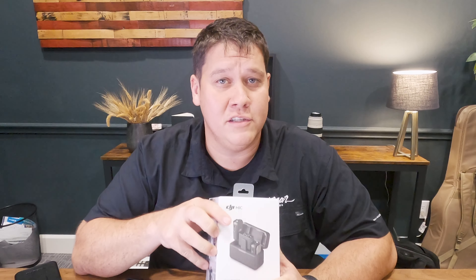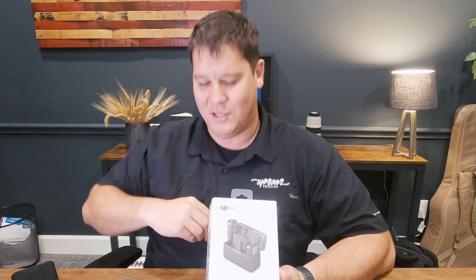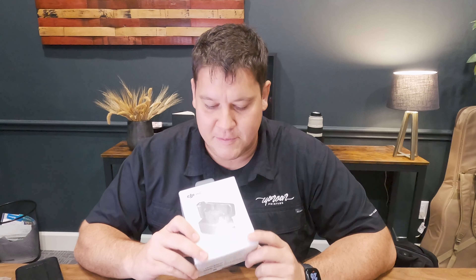15-hour battery. That's going to get you through most workshops and conferences — 15 hours is plenty. It's got a magnetic attachment and I'm excited to see what that actually looks like in practice. I've used the little clippy kinds, I've used the ones you have to feed up your shirt, and a lot of times those are kind of a pain. So I'm excited to see what that's about.